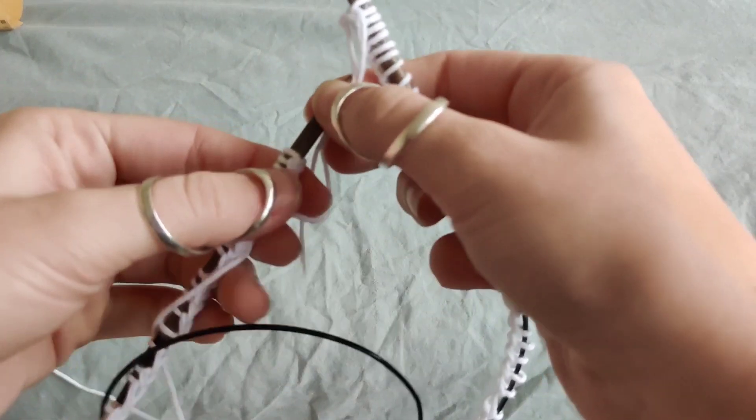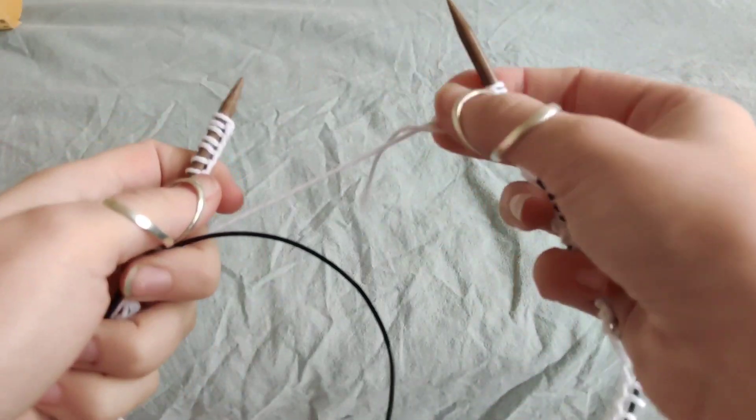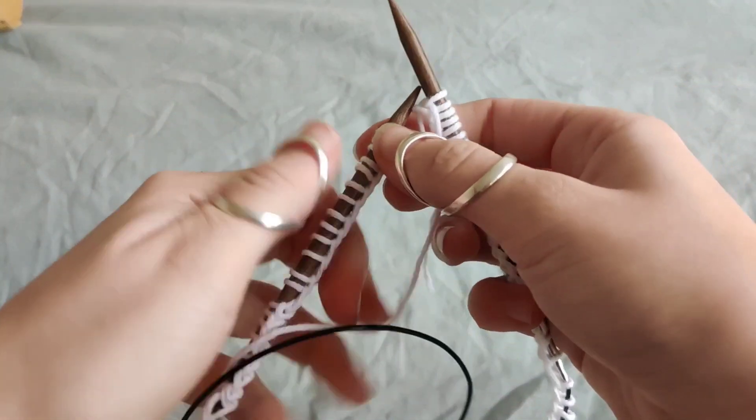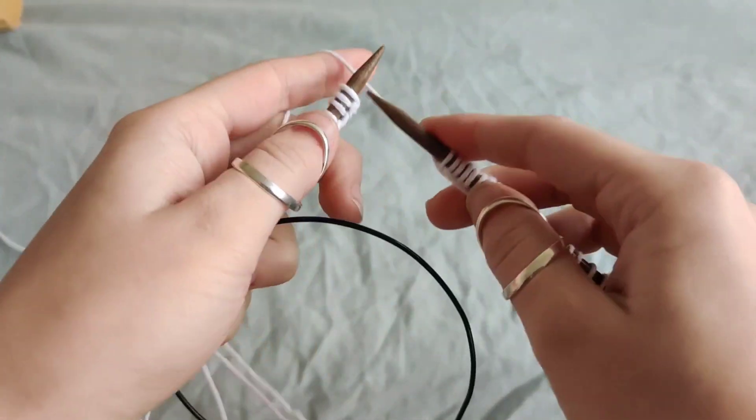I didn't really bother doing that for this quick tutorial, but it just means that your stitches are always pointing in the same direction as all the other ones.